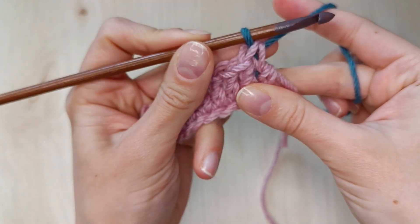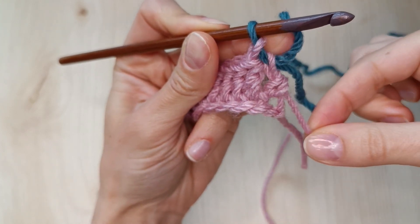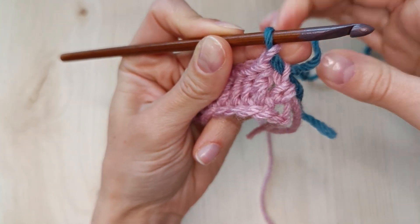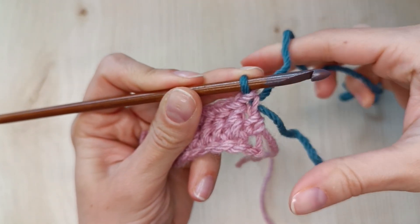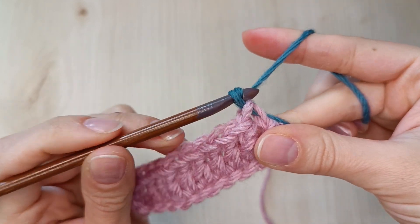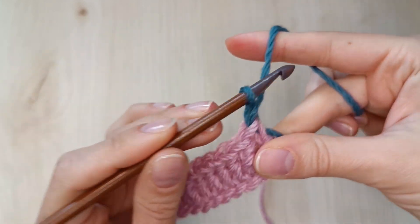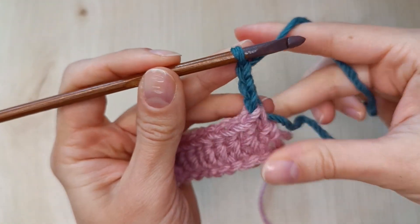Let's tighten up these stitches a bit. You can even tie the yarn tail of the new yarn to the first color of yarn to secure it. Now let's move to the second row. To do that I need a turning chain of 3. Keep the new yarn in check the whole time. Once I have my turning chain I turn the work over.